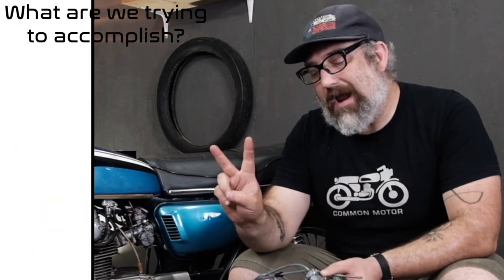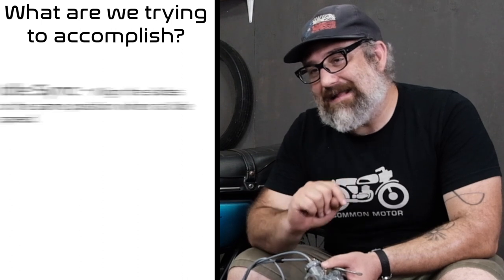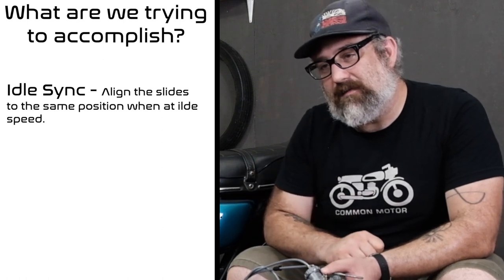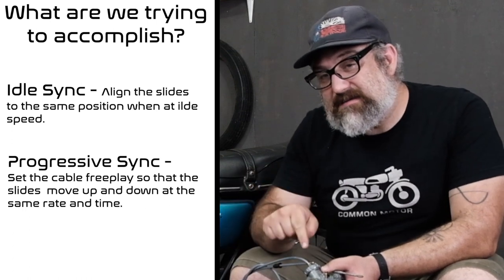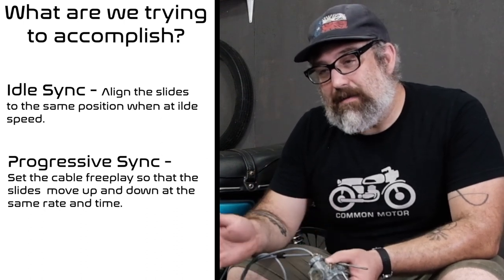We're going to be adjusting two parameters on these carburetors as part of the synchronization process. The first is getting the slides in the same position for idle speed, making sure the carbs are synced at idle. The second is progressive synchronization — when you turn the throttle grip, the slides in both carburetors should move up and down at the same rate and at the same time. When those parameters are off, the bike runs all kinds of weird and wacky, and paying attention to the granular details makes the difference between a bike that runs amazing versus one that runs really poorly.